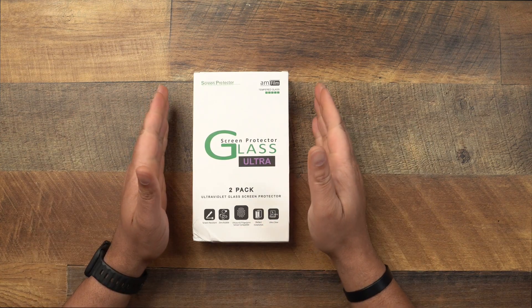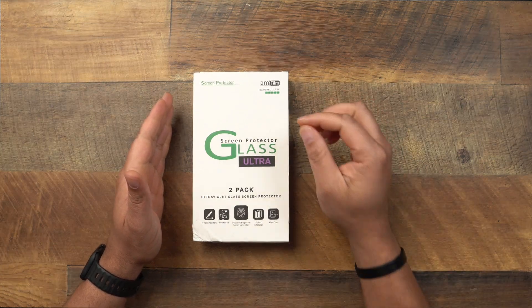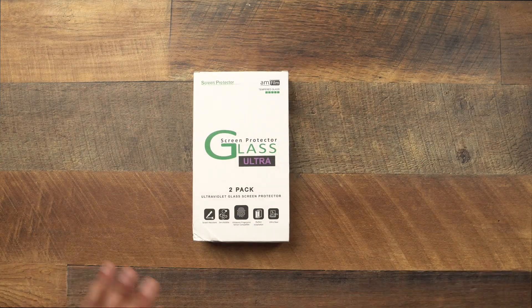We got another screen protector for the Samsung Galaxy S22 Ultra. If you've seen my previous video with the Whitestone Dome glass, I installed that screen protector and I've had no issues with it. A lot of people have been talking about their fingerprint scanners not working, but with this AM Film I can tell you that I do have better fingerprint scanner performance, and I think the installation is going to be a tad bit easier.